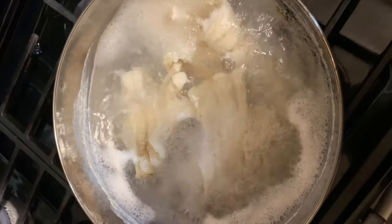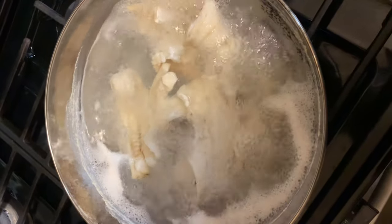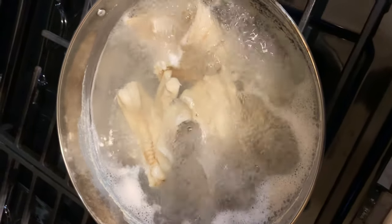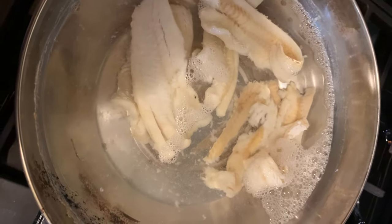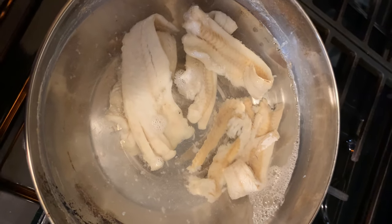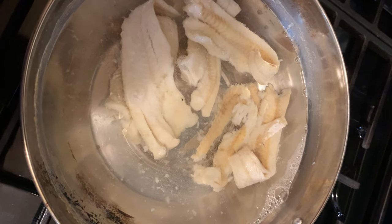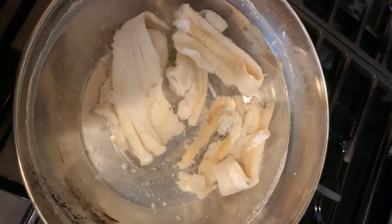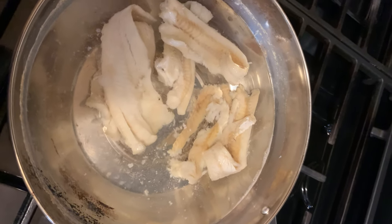This is ready — I'm going to throw this water off and add fresh water for the second boil. After this second boil, I'm going to pour off the water and put it in cold water to cool. Then I'll break it up in the size I want — not too fine, because I want to see the salt fish pieces in my ackee.